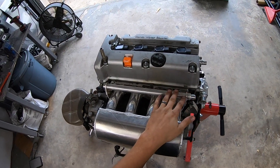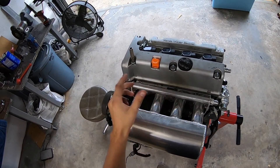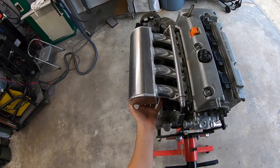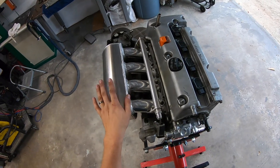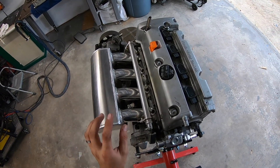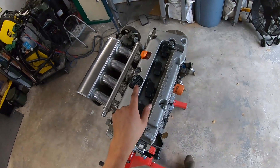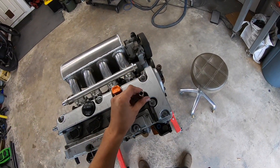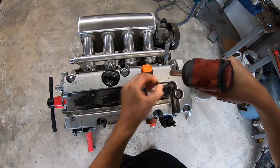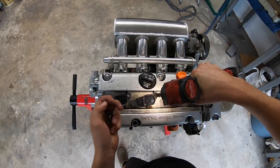The fuel rail is pretty much done - just waiting on a couple fittings before it goes in the car. I'm also waiting on a couple of eighth-inch weld-on bungs for the vacuum references on the intake manifold, but that's no problem, we can hold off on that.